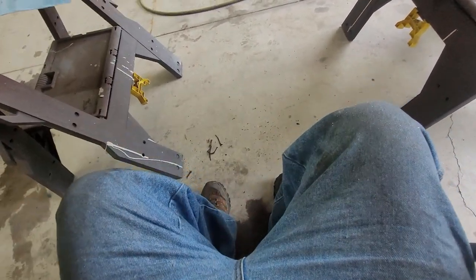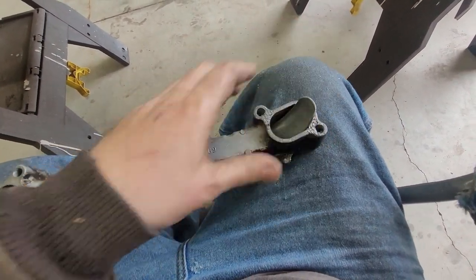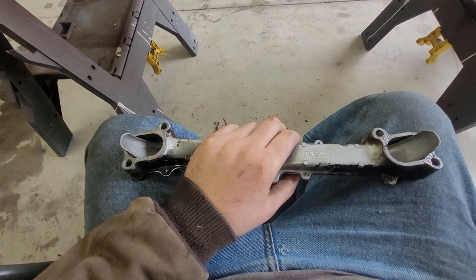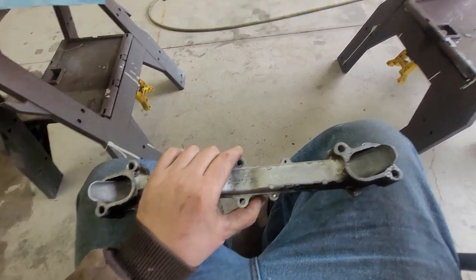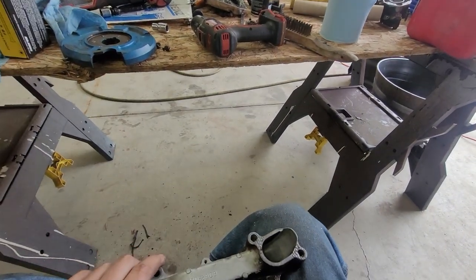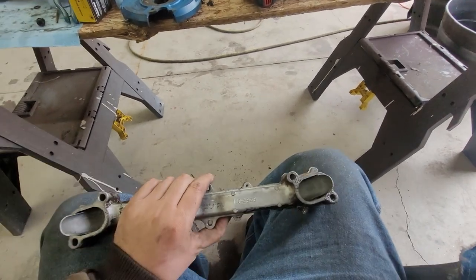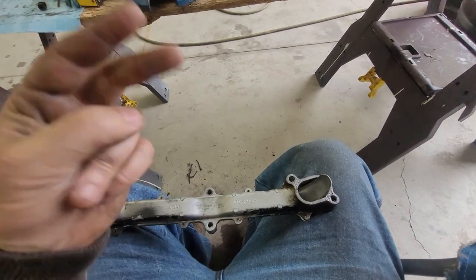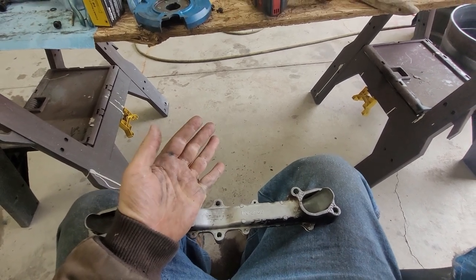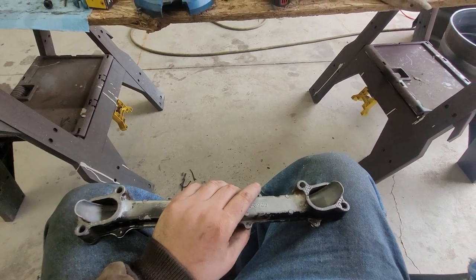It uses composite gaskets so unfortunately they're not reusable, but I'll clean this up and use new intake and exhaust gaskets. A $30 carb from Amazon is on the way. It'll probably be a couple days before all the stuff comes in, but we're going to get two new plugs, valve set, points verified, new carb, sealed intake — and we'll see how it runs.